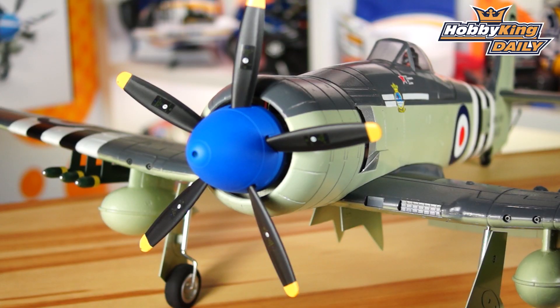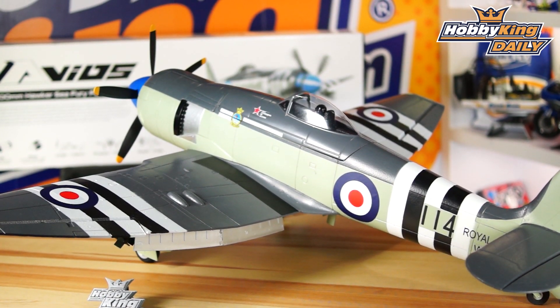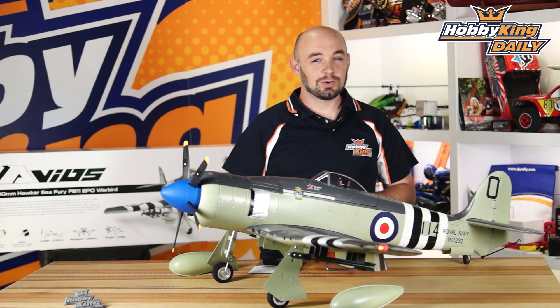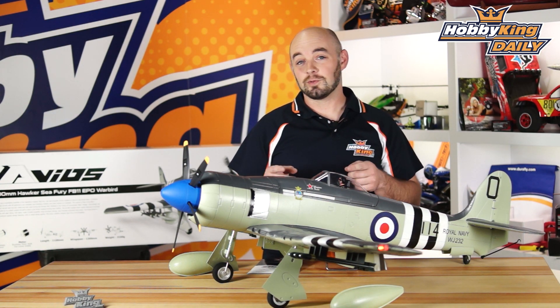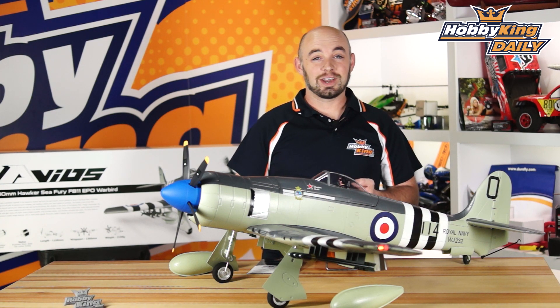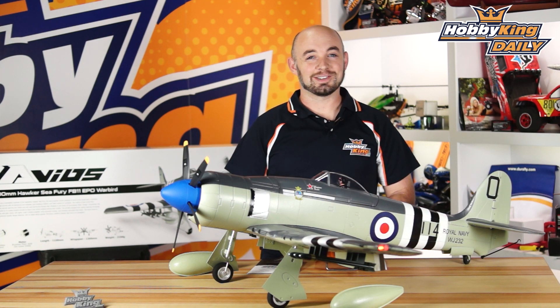Well guys, that about wraps it up. This is the new Avios RC Hawker Sea Fury. It is available now in all warehouses by the time you see this video. As always, check out our YouTube channel for all of our other great daily videos as well as the product video for the Sea Fury, and check out the new items page. We'll see you guys next time — thanks for watching!